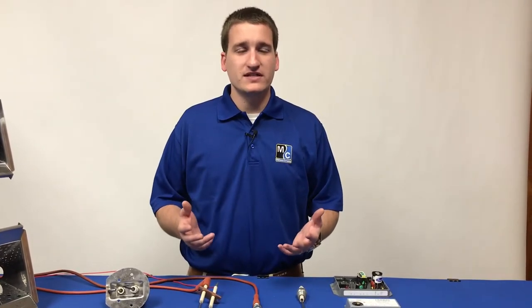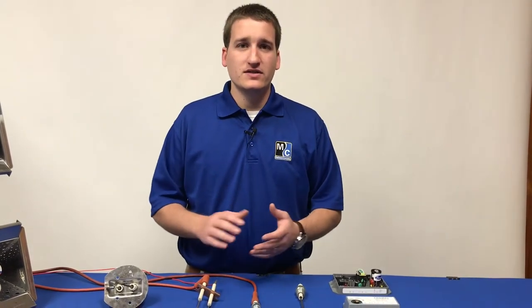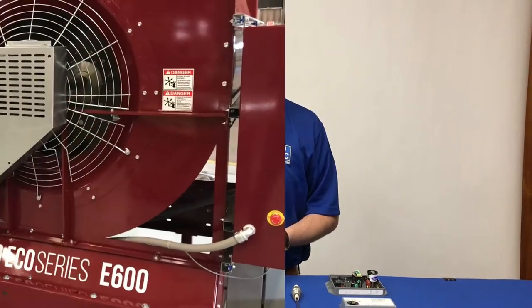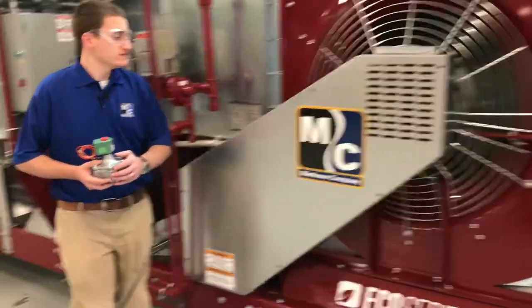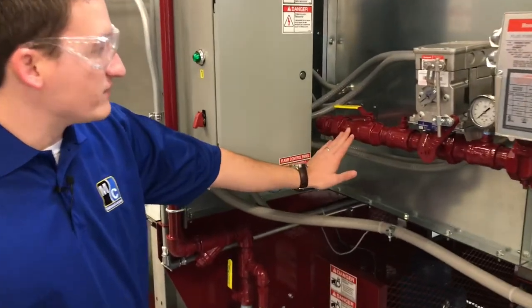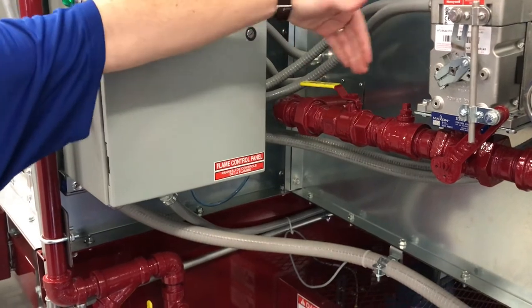The first and easiest thing we want to check is that we're getting gas to the burner. To do that, we'll take a look at a representative manifold. We're standing next to an E600 dryer, and we'll look at the plumbing manifold. You'll want to look for anywhere that you see a manual hand valve, and make sure that it's in the open position, in line with the gas train.